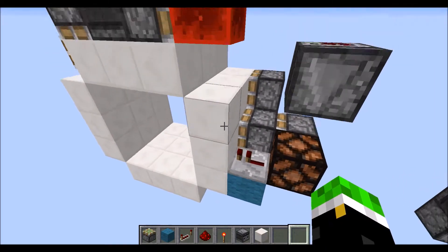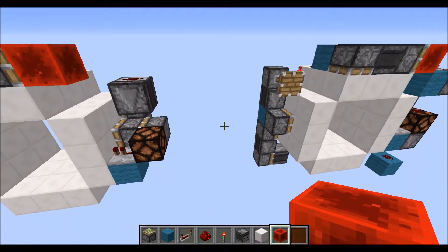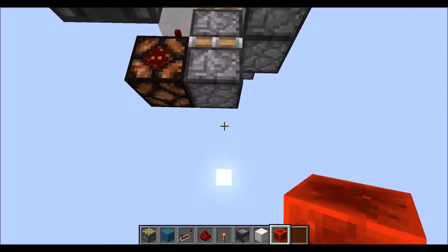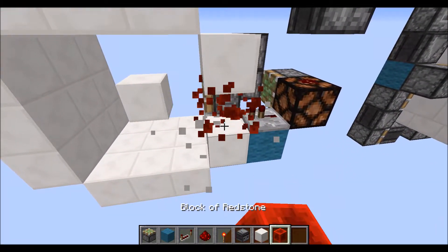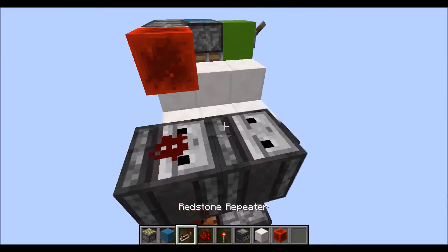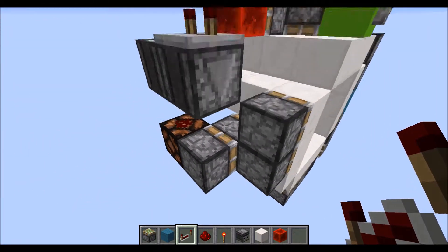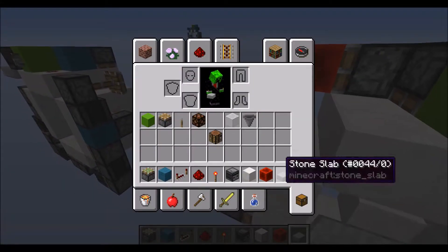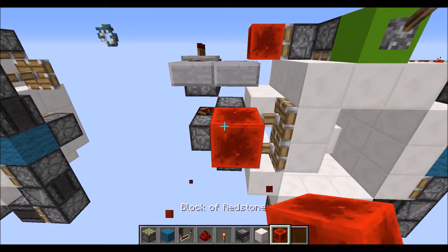Take a one-tick repeater into that side block there. That observer will give a one-tick pulse to that dust, powering that piston, and then that piston right there. Now we need to power that again, so we'll need a build right there with a piston on top — three ticks — so that will then retract that piston again. Now take two slabs out there with two dust on top — that will power these side buttons right there.